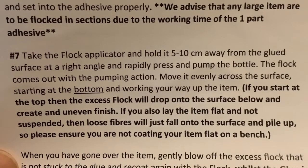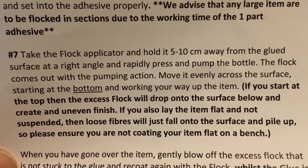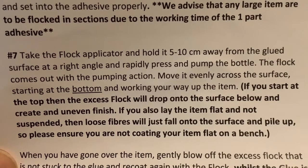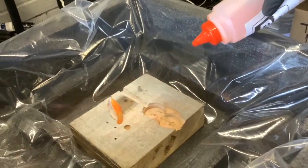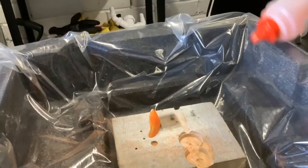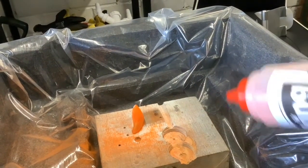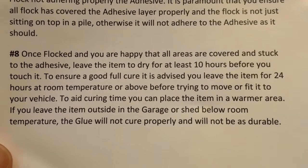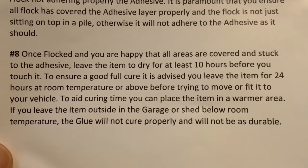Step seven: take the flock applicator and hold it 5 to 10 centimetres away from the glued surface at a right angle and rapidly press and pump the bottle. The flock comes out with the pumping action. Move it evenly across the surface, starting at the bottom and working your way up the item. Step eight: once flocked and you are happy that all the areas are covered and stuck to the adhesive, leave the item to dry for at least 10 hours before you touch it.